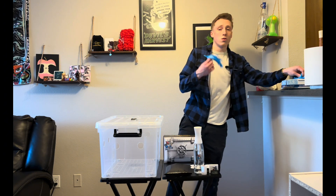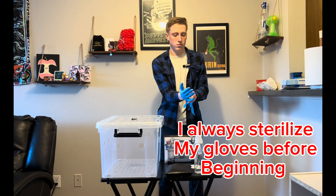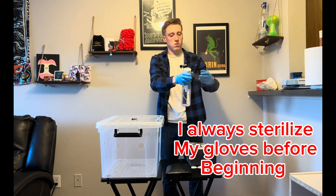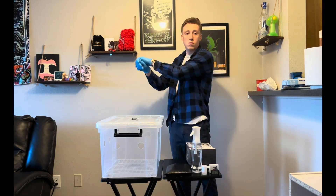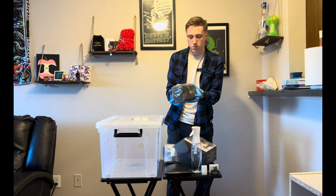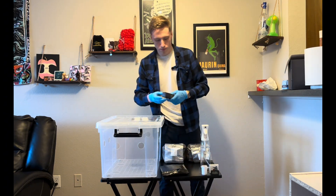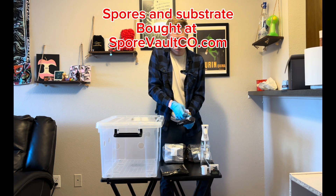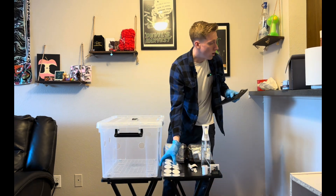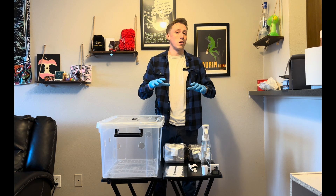First, you are going to want to throw on some gloves and begin to open everything up. All right, with everything now being opened, I'm going to go ahead and sterilize everything.